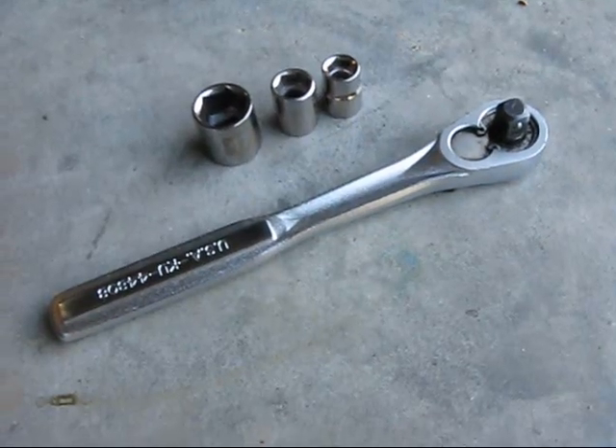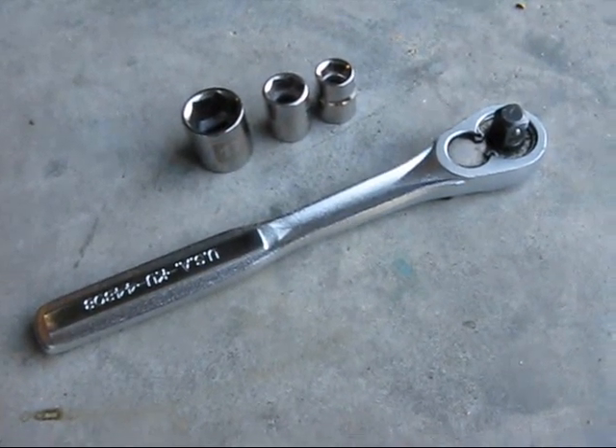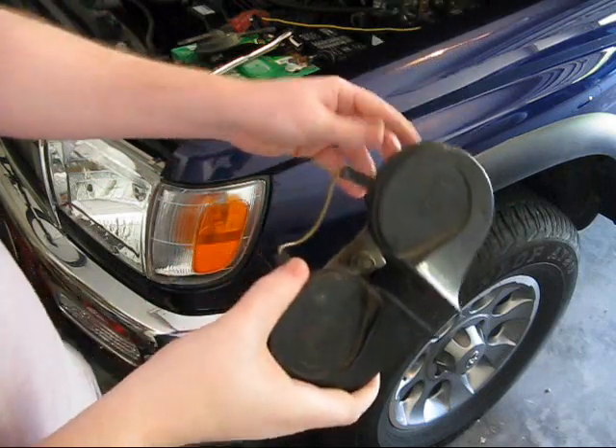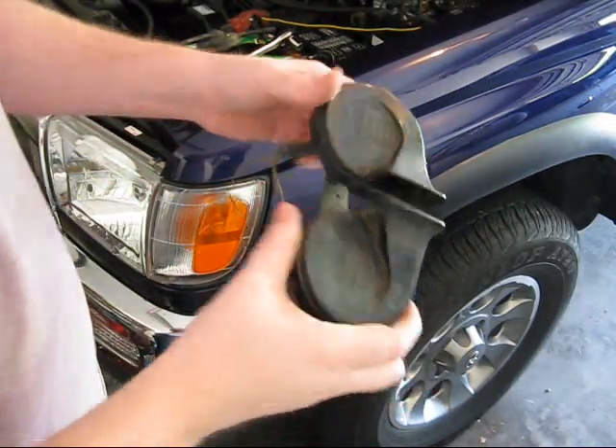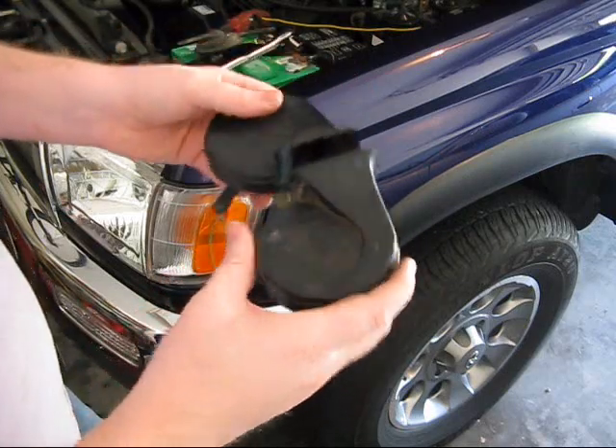These are the tools you'll need: a 17 mil, 12 mil, and 10 mil socket and a socket wrench. And this is the replacement horn I bought off of eBay — it's from a 1994 Ford F-150, bought it for $10.